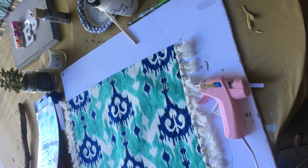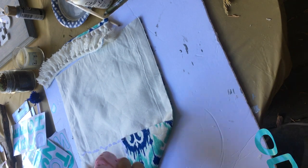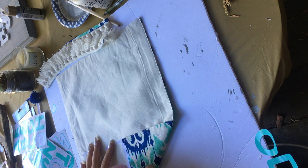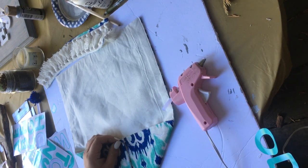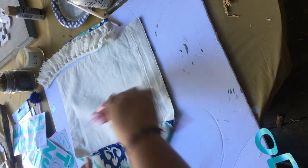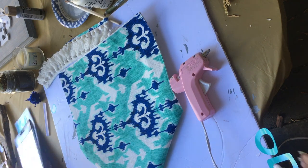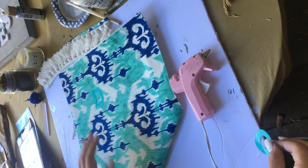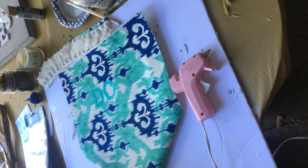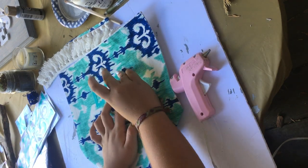Unfortunately my video got cut off, but the first thing I did was cut the tassels off from both sides. Then I folded one of the sides together to make a pointed end and one flat end, and I just took my hot glue gun and glued it together. Then I flipped over my mat and using the stickers from the Dollar Tree, I picked out the word 'dorm' and put them down in the order that spelled it out.